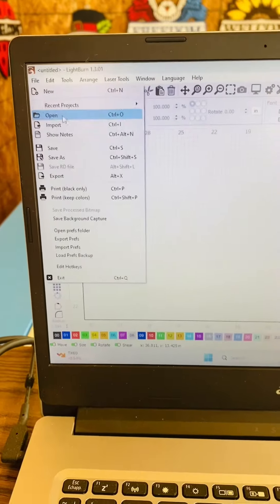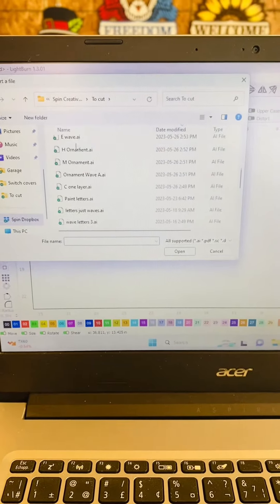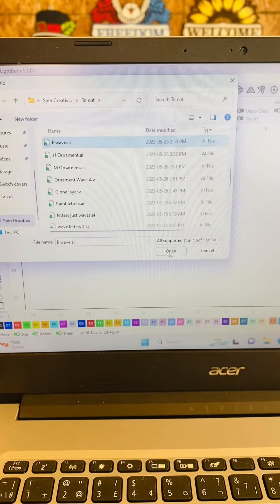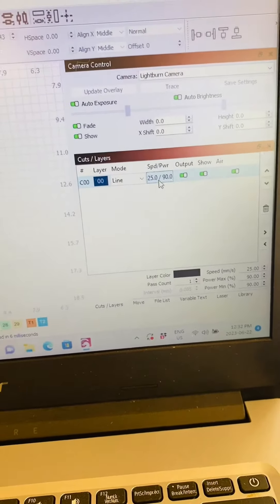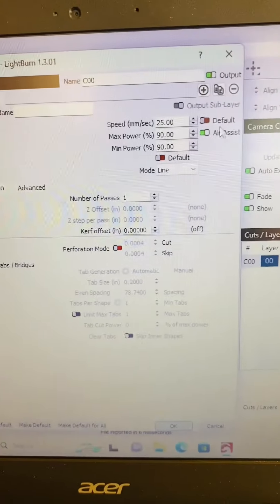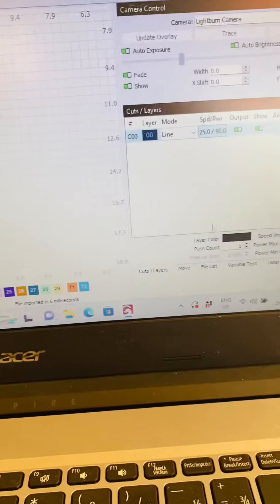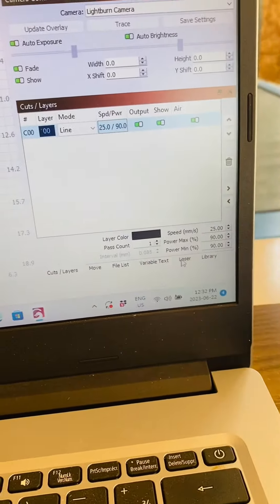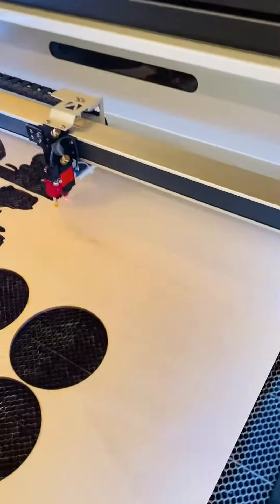Have a look. We just go to File > Import. Let's say I want to bring in this little ornament here. There it is. We go over to our panel, we have our settings. Just like Glowforge, everything has its setting — we're going 25 speed, 90 power with this material. I just go to the laser and show frame it, so it'll show where it goes on the laser.